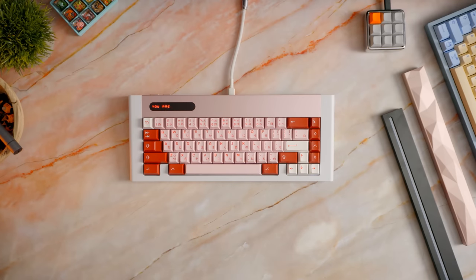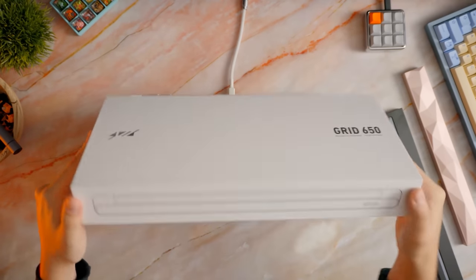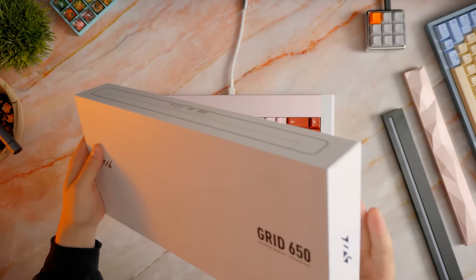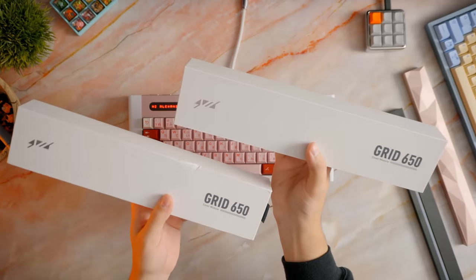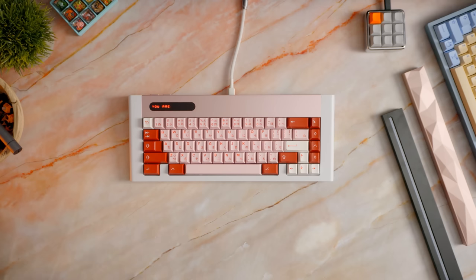I was genuinely very impressed with this keyboard from the unboxing experience all the way down to the build itself. The box sports a very clean look with a bottom and top piece. The modules came in their own boxes to avoid any damage in shipping, which was pretty nice. Overall a pretty clean experience.